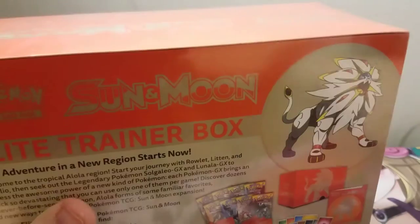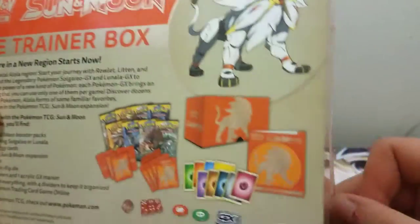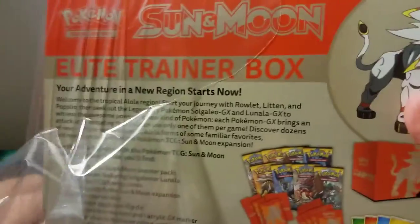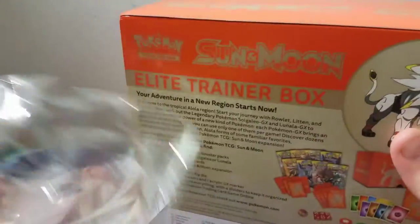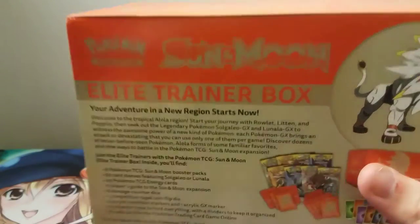There we go — very nice. I gotta find that knife, I don't know where it went. So we'll go ahead and open this up real quick. There are some cool cards in here. I've seen some cool cards for this new Sun and Moon TCG that I'm kind of interested in. They're no longer doing EXes — now they're called GXs, which is interesting.